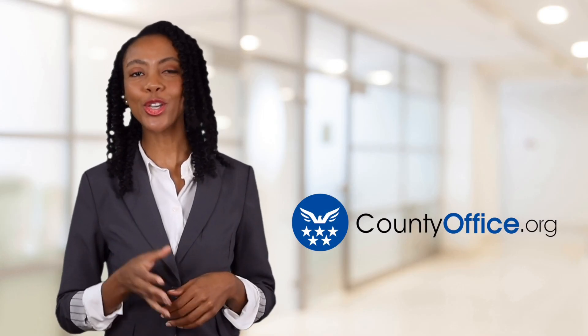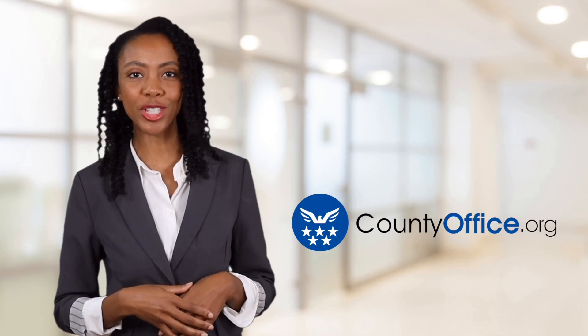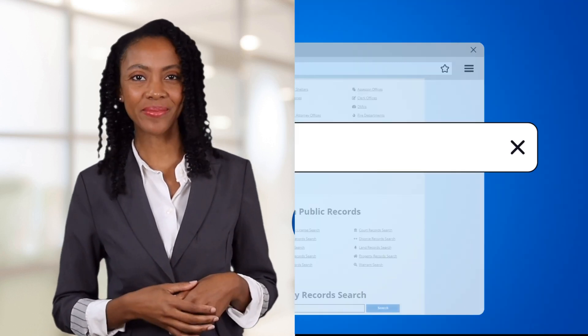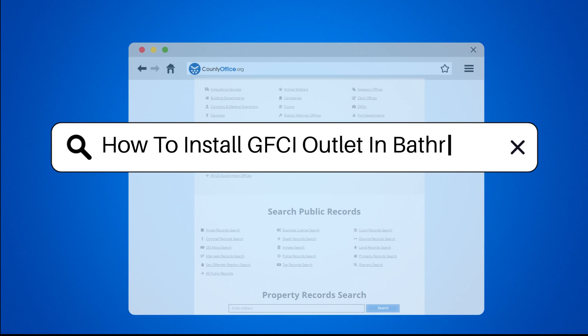Welcome to County Office, your ultimate guide to local government services and public records. Let's get started. How to install a GFCI outlet in a bathroom?